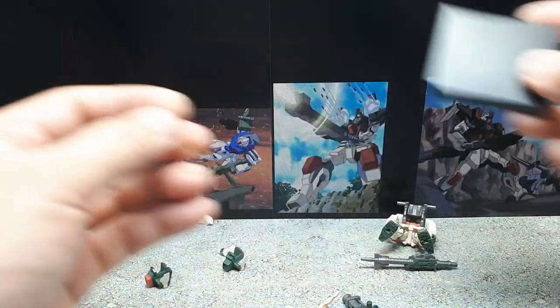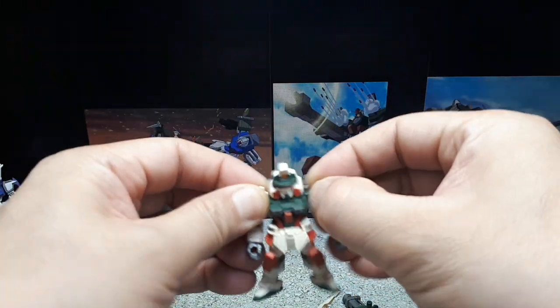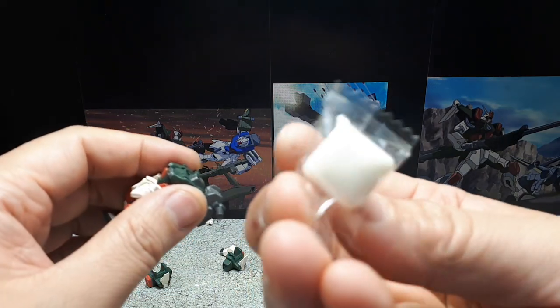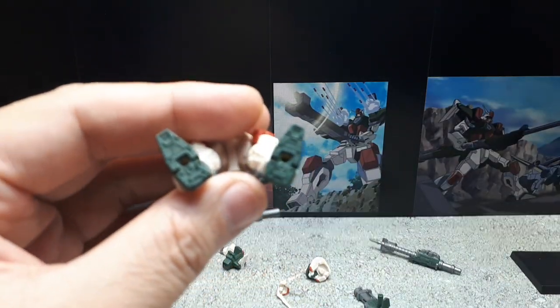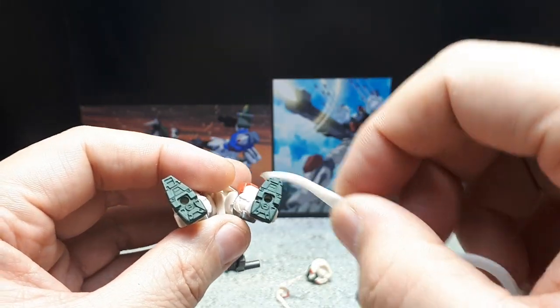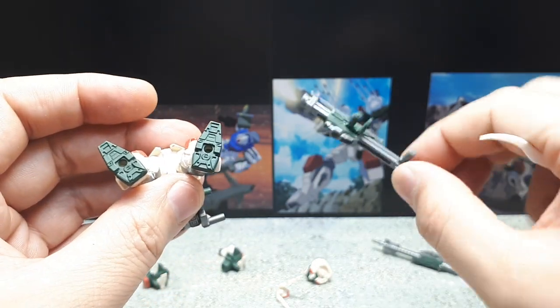That peg looks small again. This gun actually looks pretty good. Interestingly, this might be the first Converge figure I have that has two peg holes in the bottom — maybe because of a weight issue.